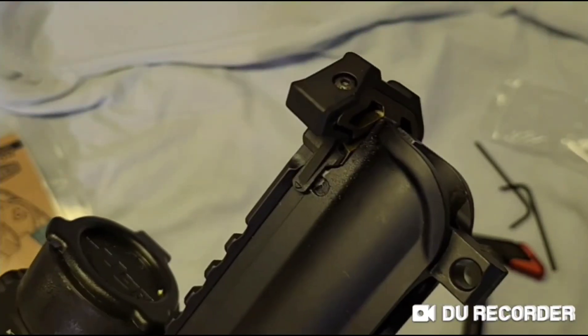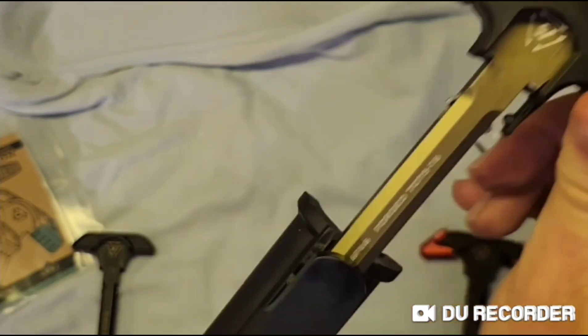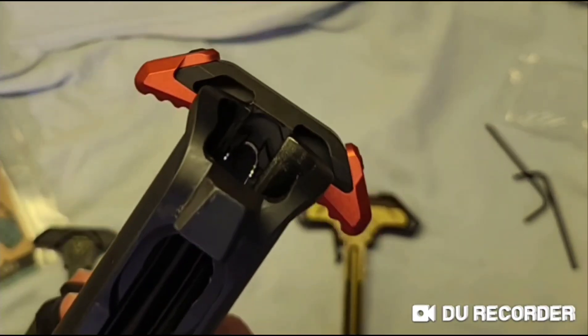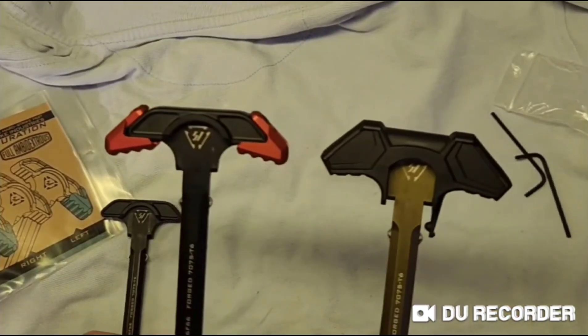Here it is installed on the upper receiver. And here is the aluminum version. I'll have to say the aluminum version looks and feels nicer, but you've got to remember it's also three times the price.